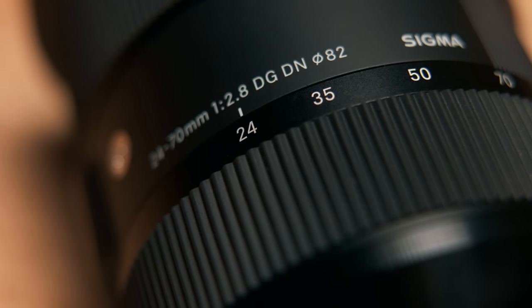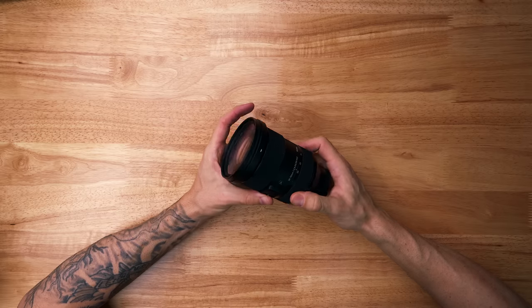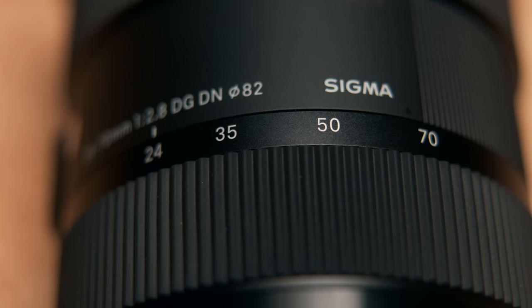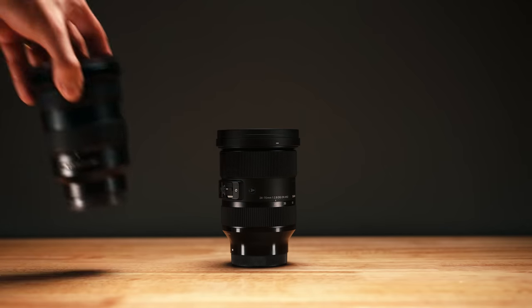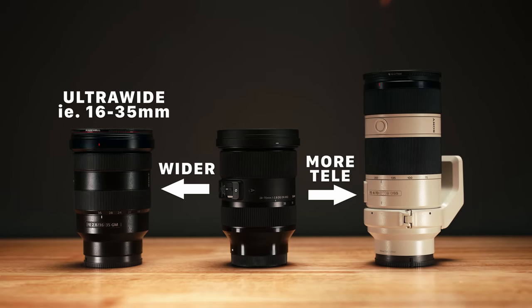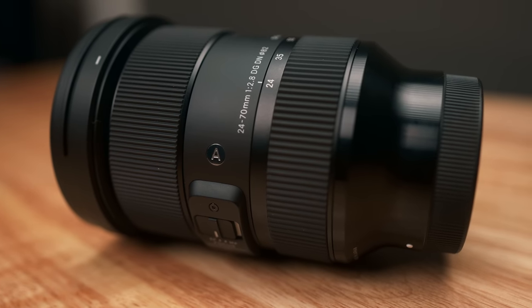Let's talk about the versatility of the 24-70 range. The best way I can think to describe it is that the range is enough. At 24, it's wide enough, and at 70, it's telephoto enough. You'll often hear people say that 50 millimeters on full-frame is approximately the way that we see the world, so you're centering that right in the middle of this zoom range. Anything beyond those two points is starting to get into specific and niche lenses — anything wider than 24 millimeters is considered an ultra wide, and anything beyond 70 millimeters is pushing into the telephoto range. But the best part is that there is so much you can do with all of that range between 24 and 70.